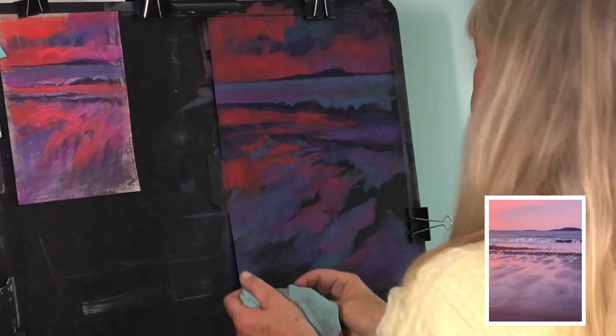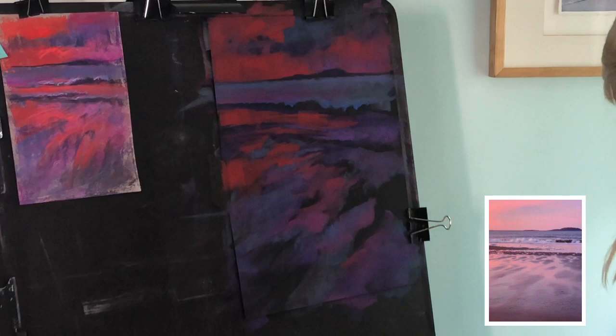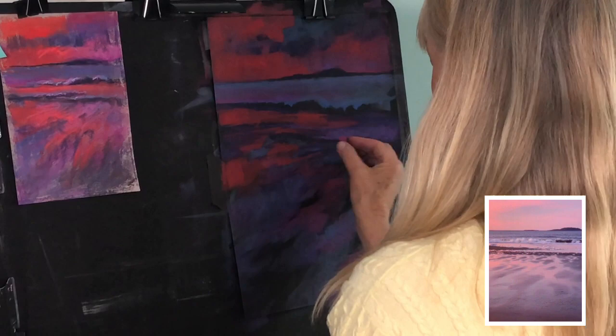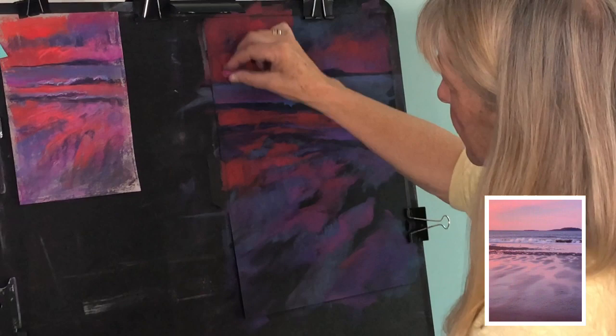In our discussion last week we had created nocturnes and mine had been very cool colors, and one of the participants commented that to make a good nocturne it should be cool because moonlight is always cool. So I did some research online and looked at some master paintings of nocturnes, and there are some warm ones out there. So I challenged myself to create a warm nocturne. By limiting the colors it makes it more effective, because as the light fades the colors are not as intense — they start to fade.